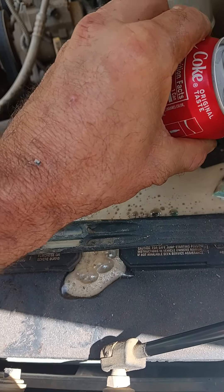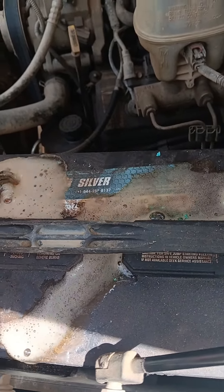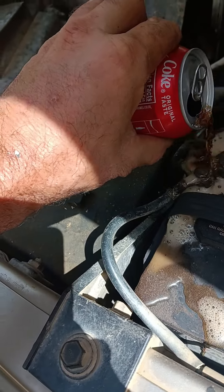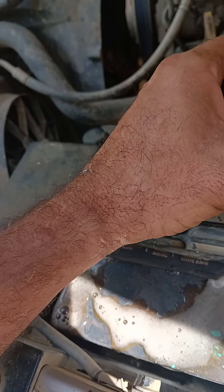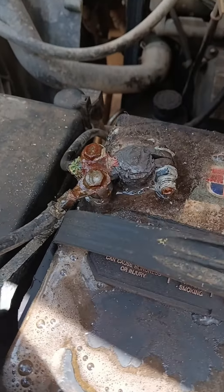You might say it's wasting pop, but you let that pop sit there for a minute or two and it brings it all off spotless. Coke is the best to do this with — it's got more acid in it. It cleans your terminals off pretty much spotless.